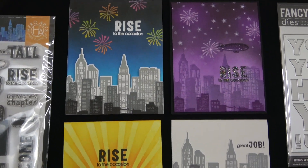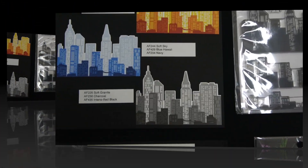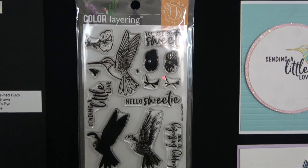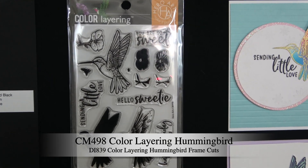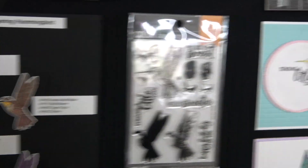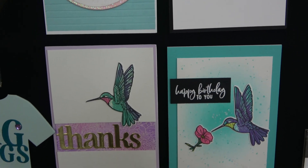Here are some ideas from the creative team — super fun. Moving on to one of our regular 4x6 color layering sets. Those Hero Scapes I just showed are 6x8; this is a 4x6. This is our color layering hummingbird, and it has multi-step stamping, but you can also just use that outline hummingbird as something to color. And then some of the ideas from our creative team — really, really pretty.